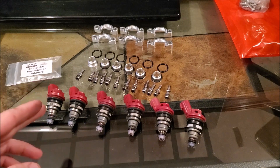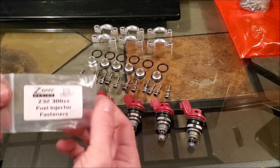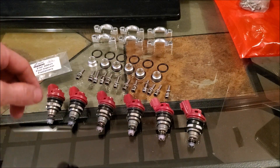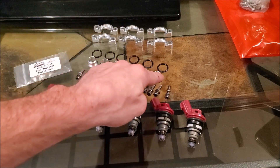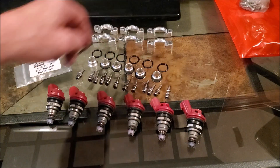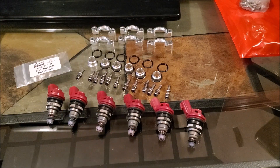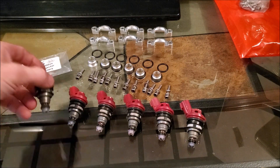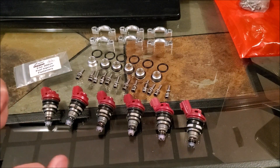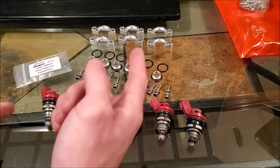Here's everything laid out: six brand new Nismo/Phase injectors, the Z-Spec Design engine bay kit which comes with the fuel injector fasteners, and the Z1 adapter kit. The o-rings were already on the adapter kit but I'm replacing all of them with brand new ones from Z1. We also have the injector bracings. I'm going to get a little oil because we need to lubricate all of these o-rings — when putting them into the rail, we want them to go in smoothly and not tear the o-ring.